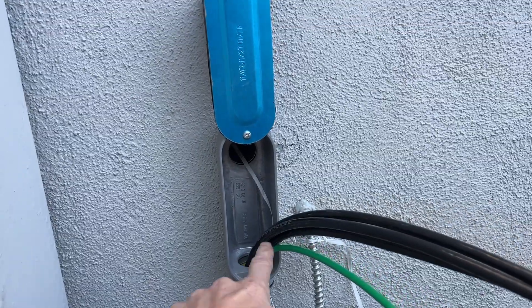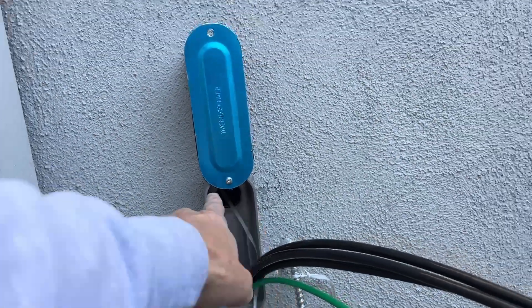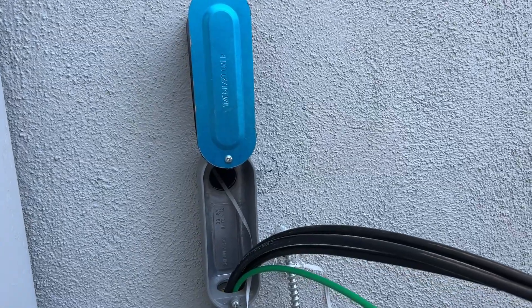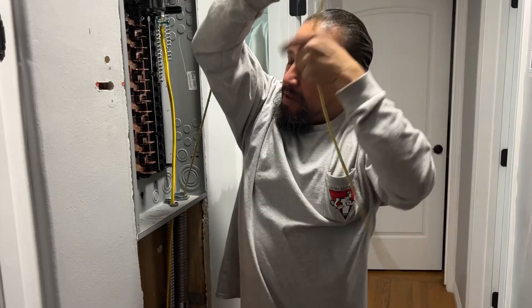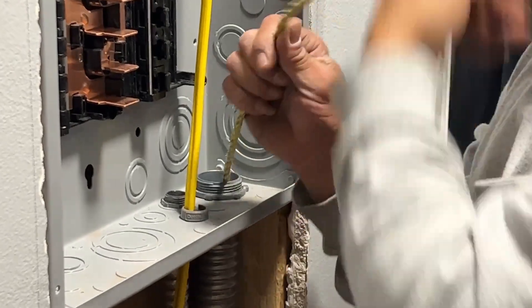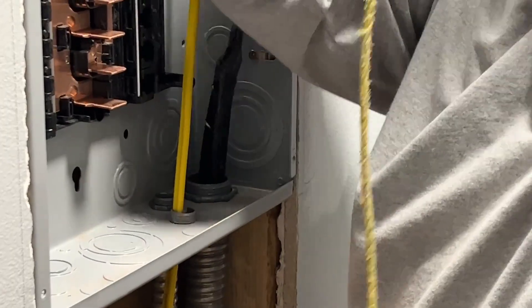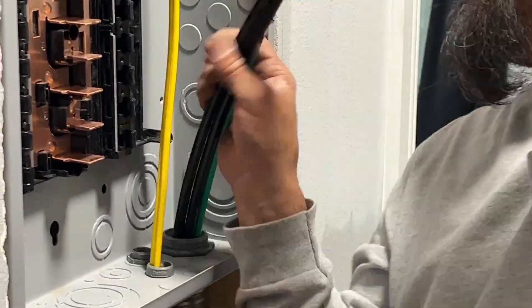One last step: take all this and stick it right through that hole, go right into the crawl space, and then connect it to the sub-panel in the hallway. This completes our home run from the back of the garage, through the garage, underground, through the crawl space, into the sub-panel.